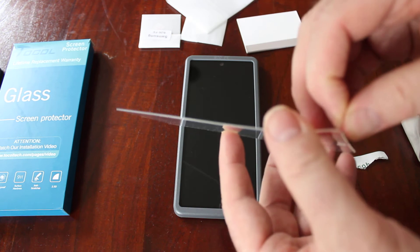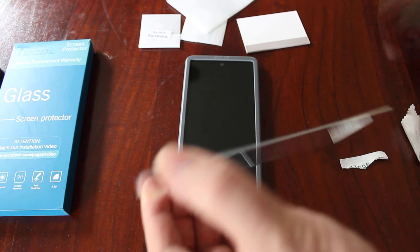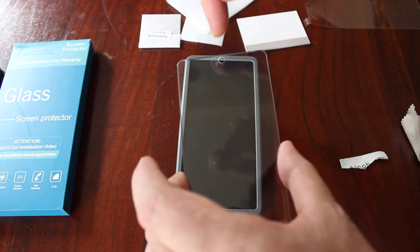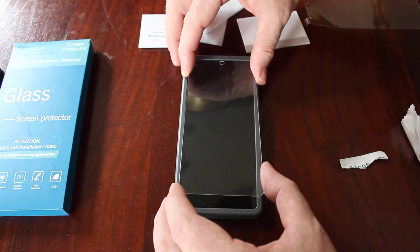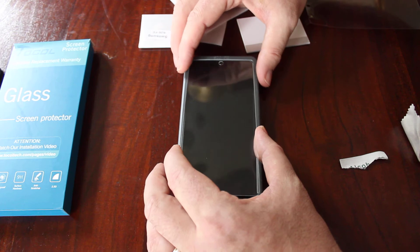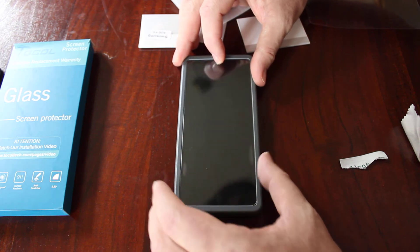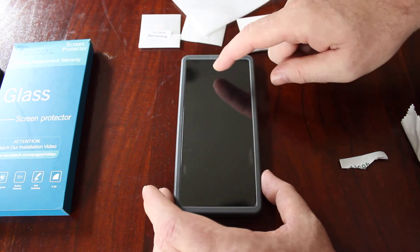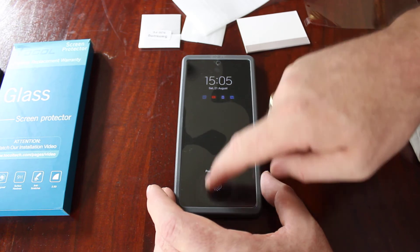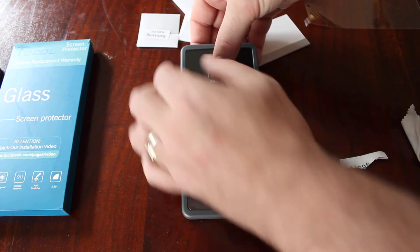This is the applicator that you put on like so, and then we take our new glass. We very carefully take the sticky off. At the top end that's where the hole is where the lens is for your camera, so you carefully put that in so it's nice and lined up. Then what you want to do is just tap it down the middle like so.